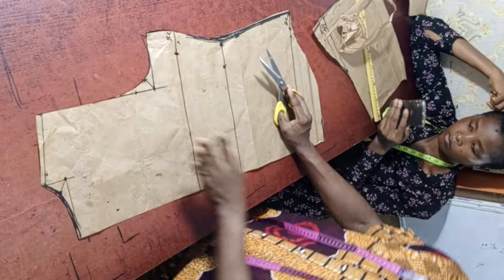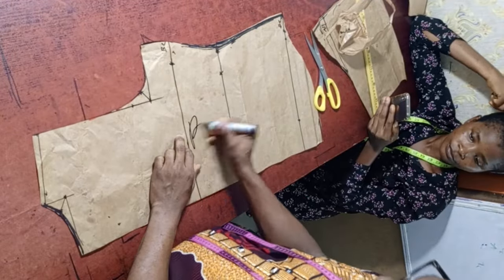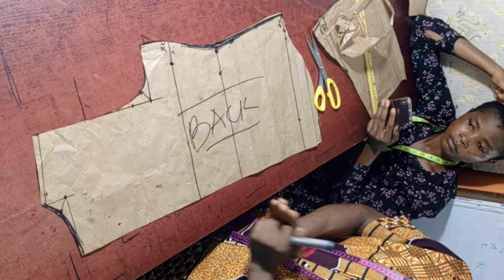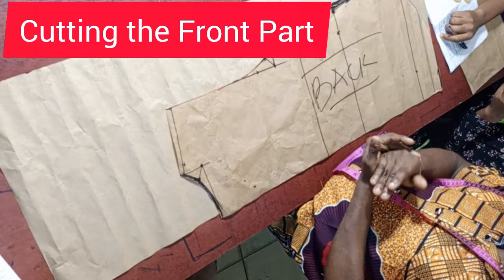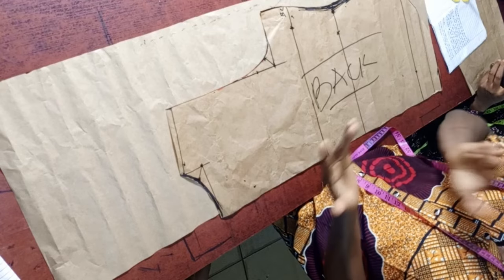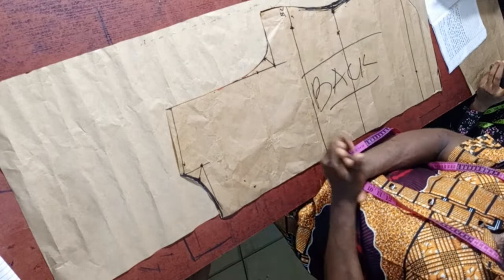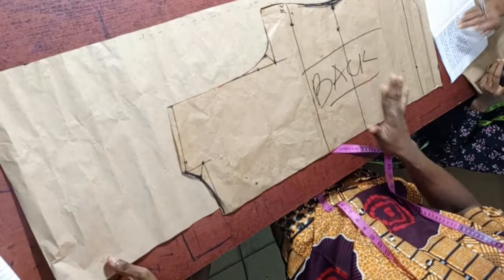I'm done with the back piece. I'm going to use this back in order to cut the front part. The front part is what really creates the cowl neck. To cut it out, do the same thing as you did for the back, but in this case the front piece should be longer than the back — longer by 10 inches.